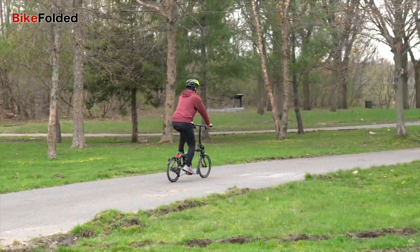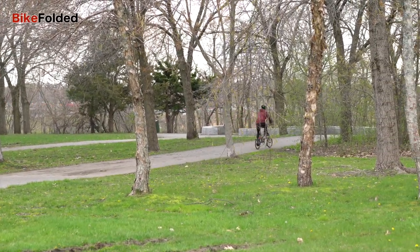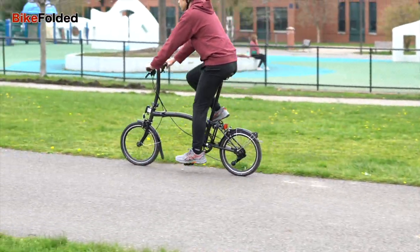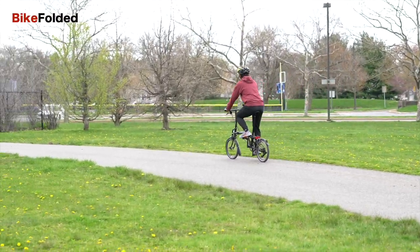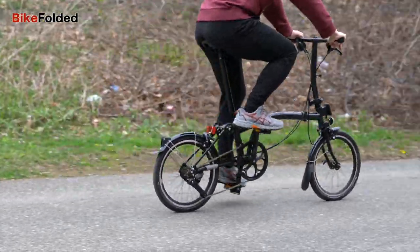Another important update is the 4-speed gearing with a cassette instead of an internal gear hub. It provides a similar gear ratio to the 3-speed hub. The gear range is not as wide as my previous 6-speed Brompton, but I actually prefer this 4-speed because it's so easy to switch gears and helps reduce the weight.